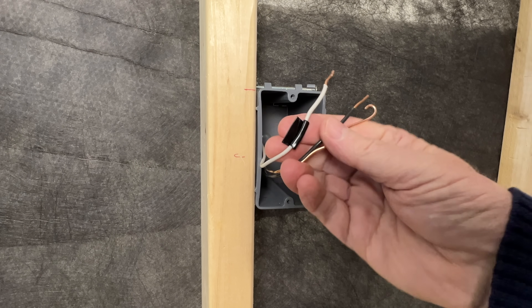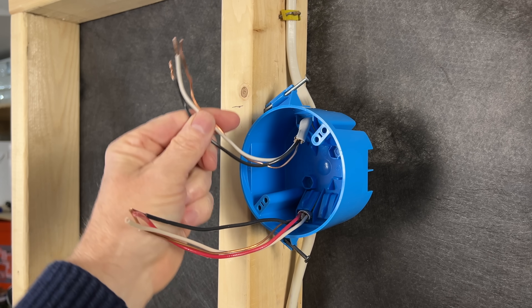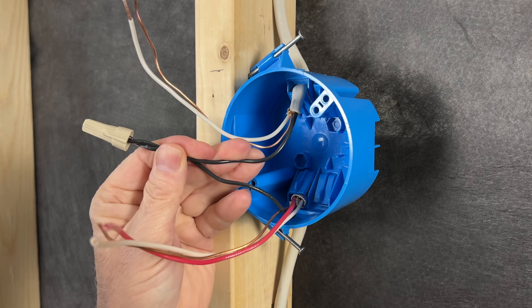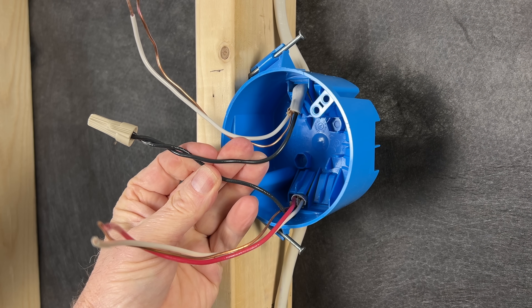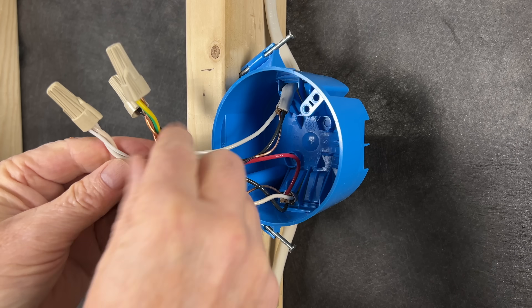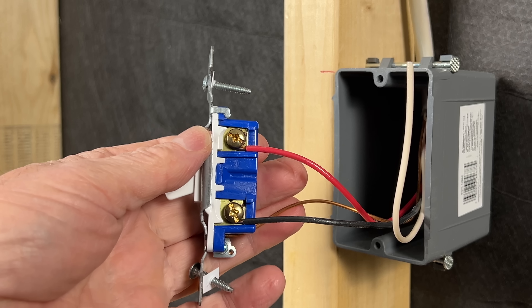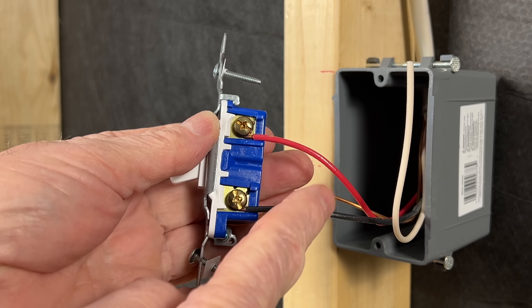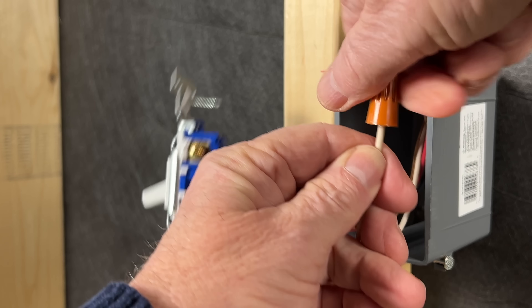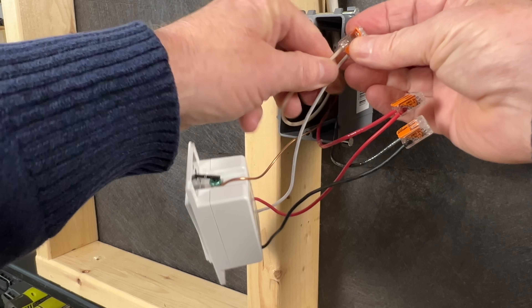To use a switch loop and remain code compliant, you'll need to run a three-wire cable from the light down to the switch box. We can still run our power to the light box, but now we'll connect our black hot wire to the black wire going down to the switch. Our red wire back up from the switch will connect to the light fixture. The neutral and ground wires will connect as usual, but the neutral will now go down to the switch box as well. At the switch box, we'll connect our red and black wires to the light switch. The neutral wire will either be capped off if not needed, or connected to the smart switch or lighting control.